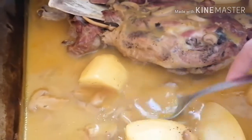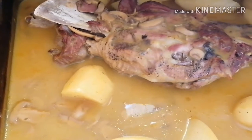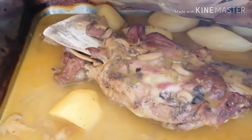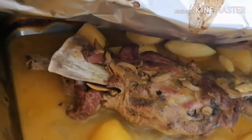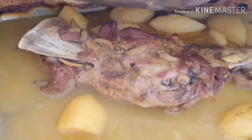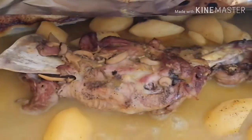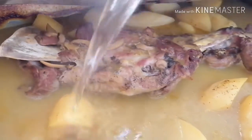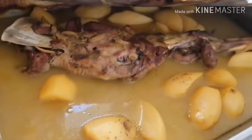Tapos, magdadagdag ako ng likido. Kasi parang matutuyo siya. Yan, dadagdagan ko siya ng humig ngayon. Para, pag lumabas na siya mamaya, gusto ko ganon lang siya. Balik ko siya sa oven.